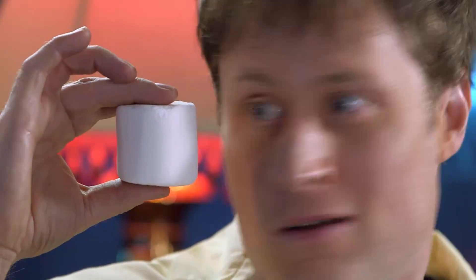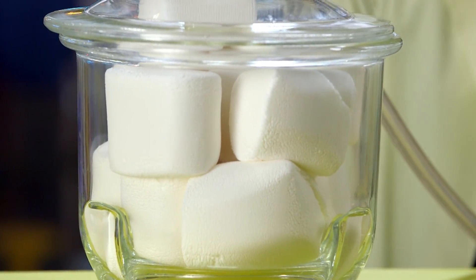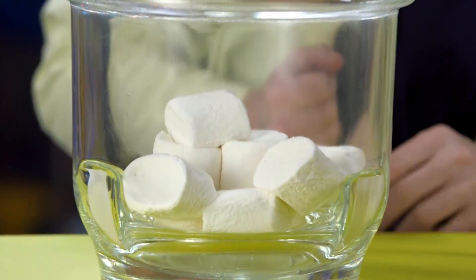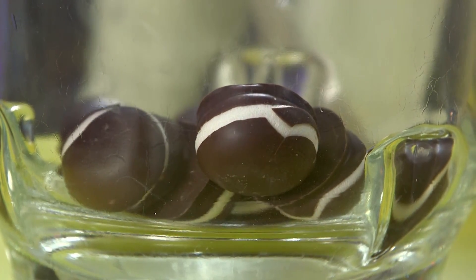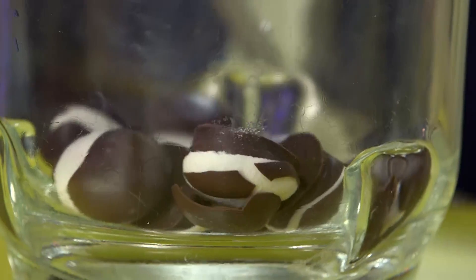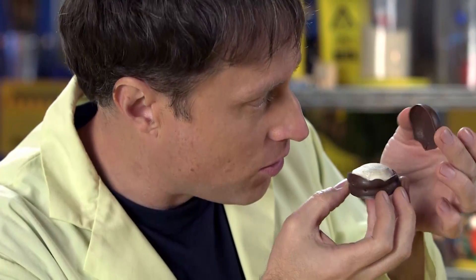So let's max it out with a maxed out marshmallow. Just like the balloon, the marshmallows expand. But unlike the balloon, the air in the marshmallows escapes, so they shrink when the pressure is added back in. They're almost the size of regular marshmallows. It's the air inside a marshmallow that makes it fluffy — it's not very fluffy anymore. The same expanding process happens with marshmallow cookies. The marshmallow has completely deflated and it's all kind of hollow inside.